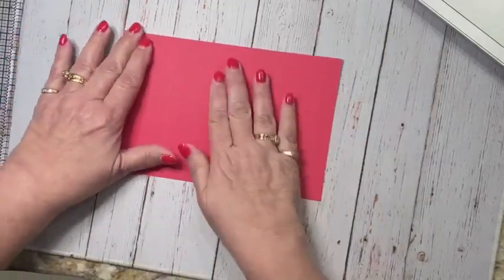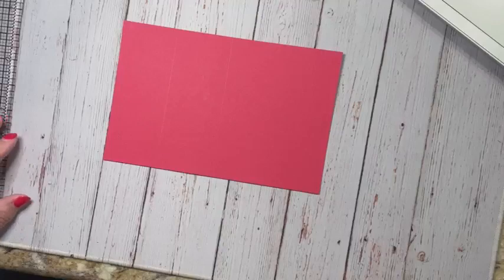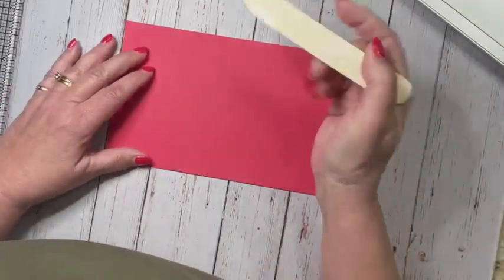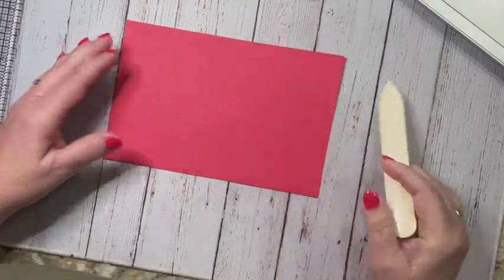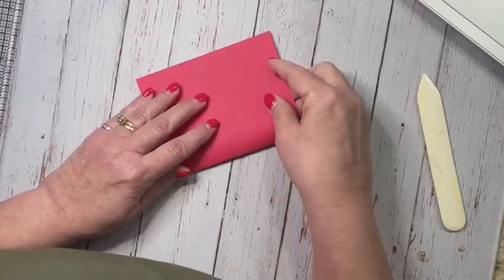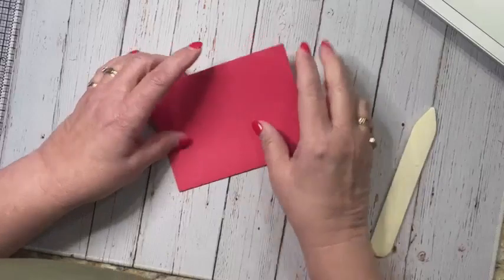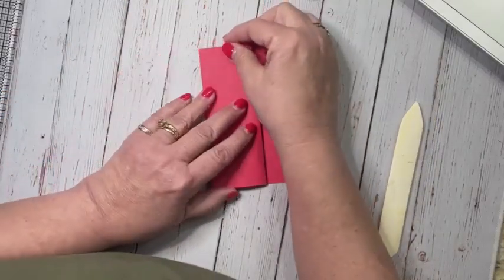I start off first with a piece of eight and a half by five and a half sweet sorbet, and I scored it at four and a quarter and at two and an eighth. So I'm going to go ahead and fold these, and then fold this one back like an accordion-type fold.